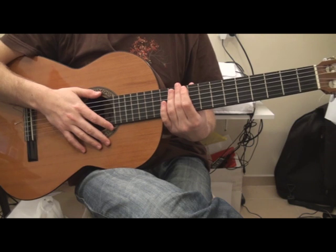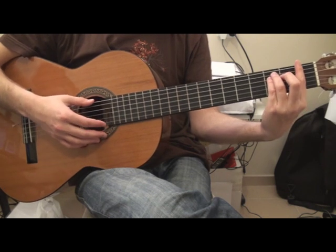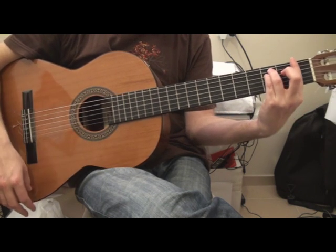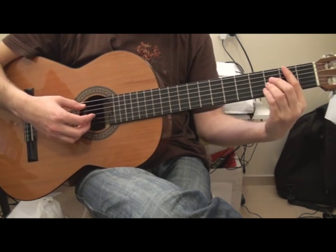Hi, today I'm going to show you how to play Blue Jeans by Leander Way. We're going to use three chords which are F minor, Eb and Bb.